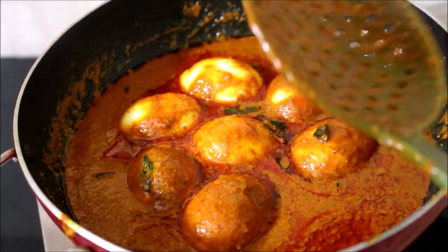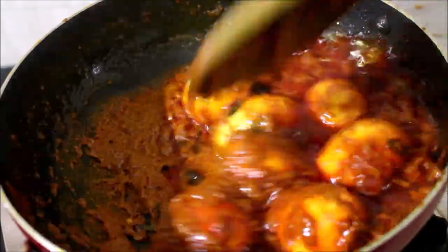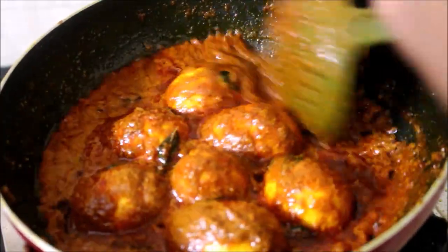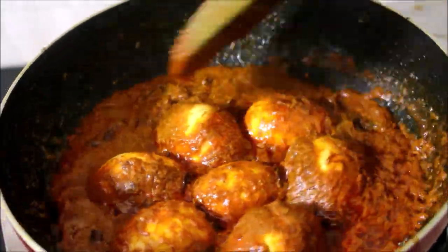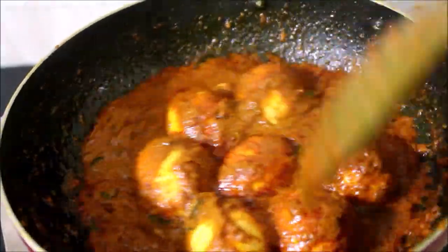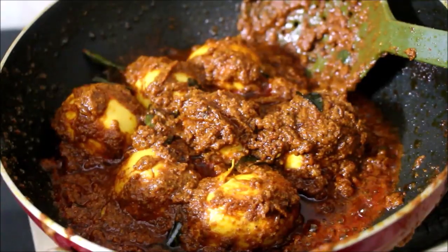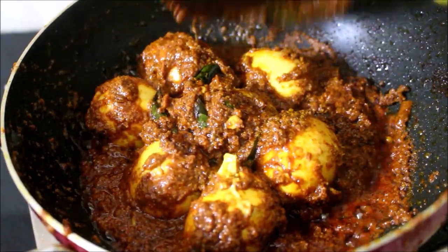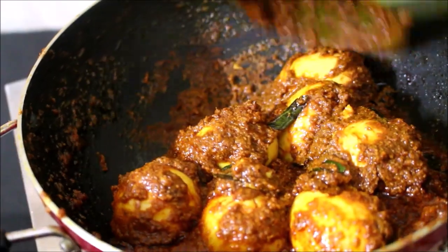Otherwise your masala paste is going to stick to the bottom of the pan and burn, so you have to constantly keep stirring. In roughly 5 to 10 minutes, the moisture content has evaporated and it has started to thicken. Check for salt and adjust. I kept frying this egg masala for almost 5 to 10 minutes on medium flame. The masala paste has completely dried out and is sticking to the egg, and the ghee has surfaced to the sides. At that point I am going to serve it up.